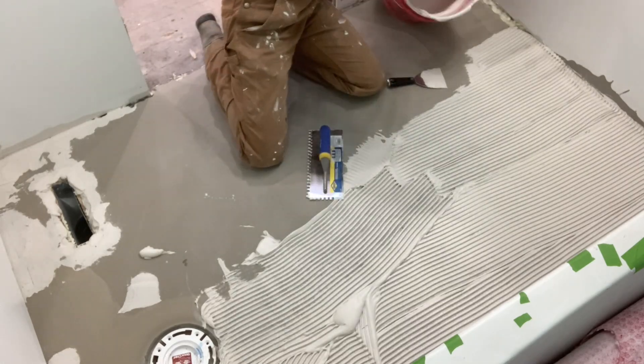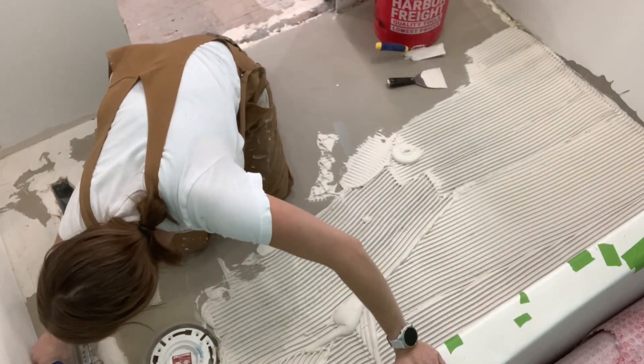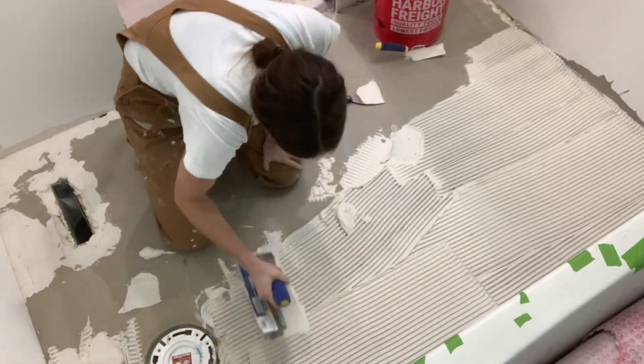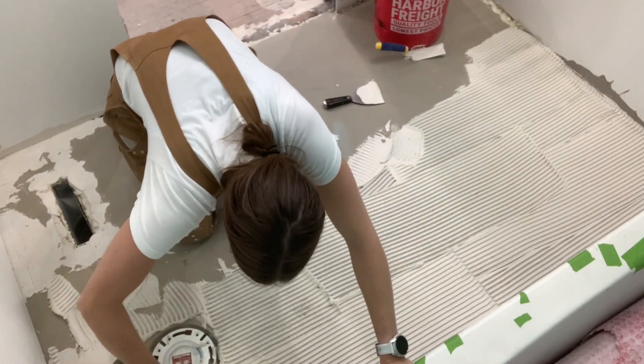There are tons of different brands of uncoupling membranes or uncoupling mats, so make sure you read the instructions for your specific product on what type of thinset to use. They're going to specify whether you should be using a modified thinset or an unmodified thinset, and it can affect the adhesion and the drying, so make sure you read the specifications.